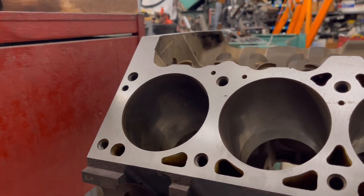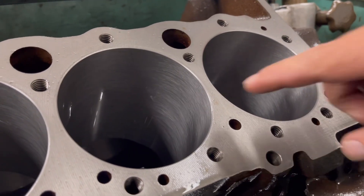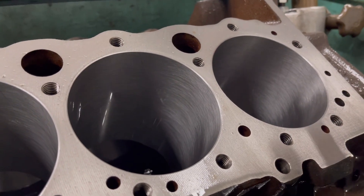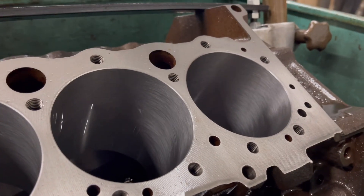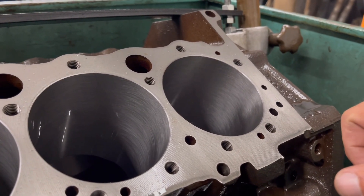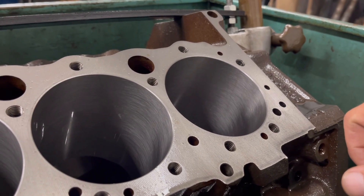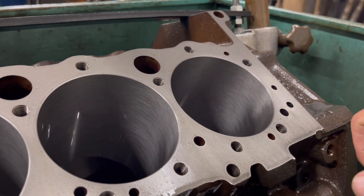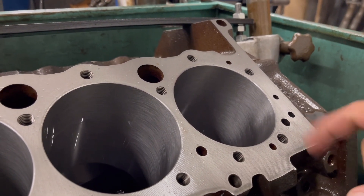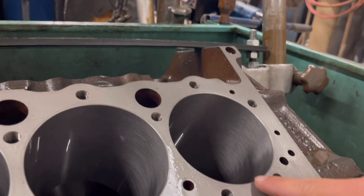Let me show you the block that we just got done chamfering. If you look here, this has the chamfer in it. This is also a small block Chevy for another future project we're going to talk about — it's not 350 cubic inches, it'll be much more than that. Everything we do never sticks to the original manufactured cubic inches. Anyway, we've already machined this engine and we've already honed it, and the chamfer is in there.